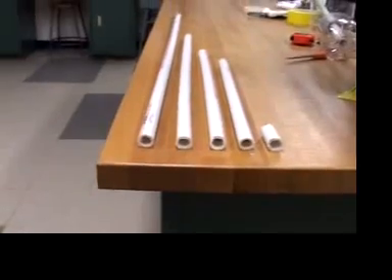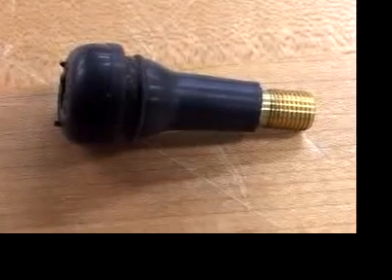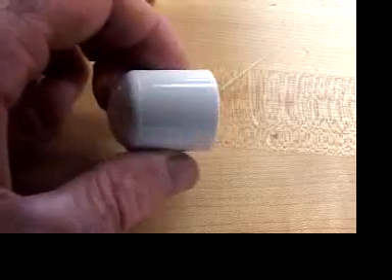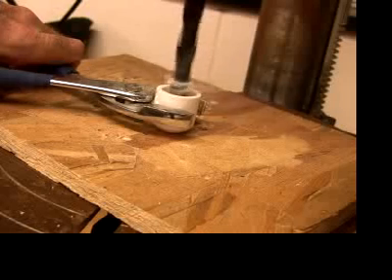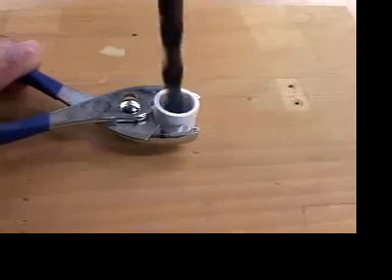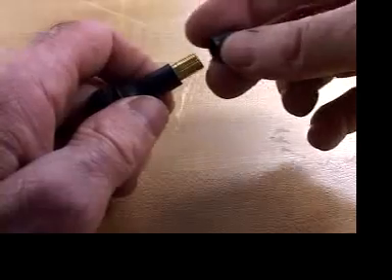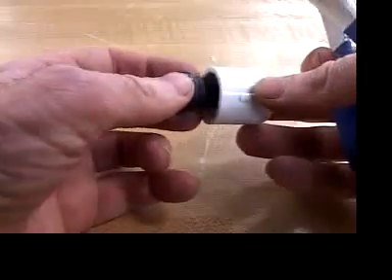Before we can glue the pipe together, we have to take care of the valve that gets the compressed air into the launcher. So drill a half inch hole in the end of an end cap. Regardless of whether you use a drill press or a hand drill, hold on to the end cap with a pair of pliers. Back up your drilling with a piece of scrap wood and hold on tight. Clean out the chips with a fingernail to ensure a good seal. Make sure the valve cap is on so when you grab it with the pliers, it won't mar the threads.